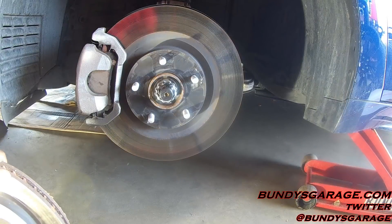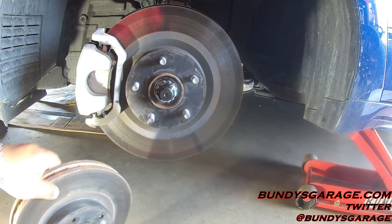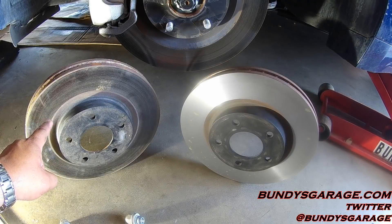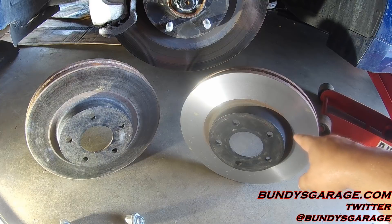It's more economically viable to have a brake rotor turned than it is to have new rotors purchased. Here on the left is an old unsurfaced rotor, and here on the right is the same exact rotor but resurfaced.